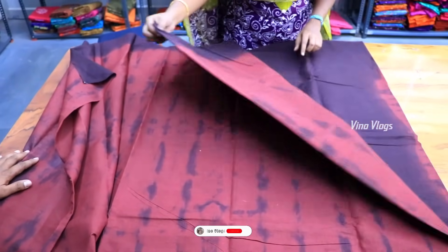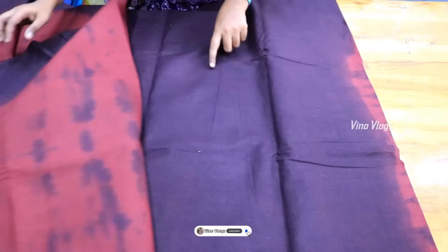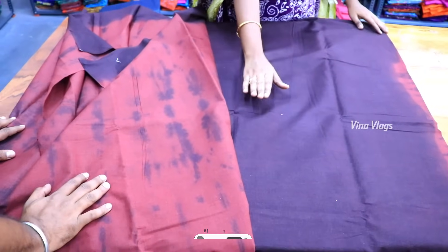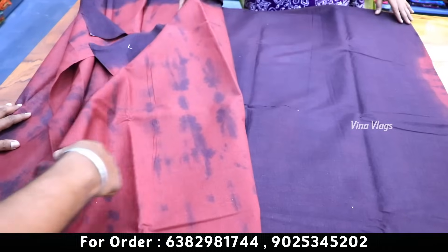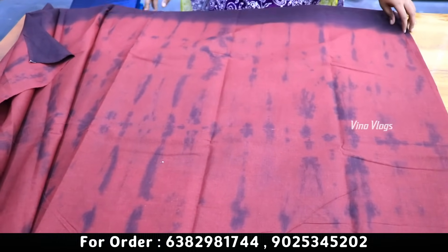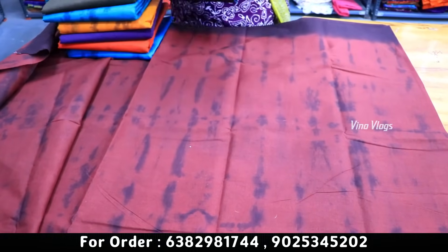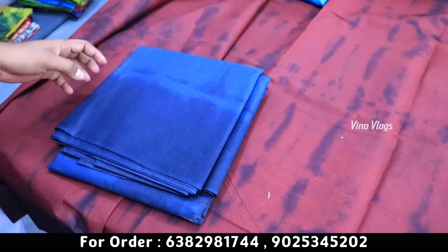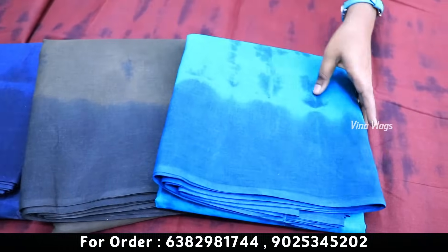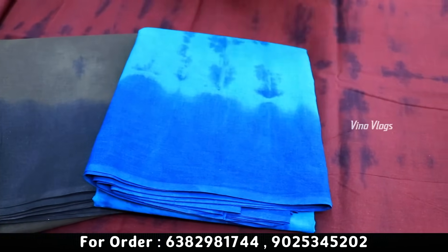If you look for a blouse, it is a contrast blouse — a plain color and contrast blouse. It is a color as well. It is a dark color, it is a green dark color, it is a pastel color — it is a unique and traditional color.